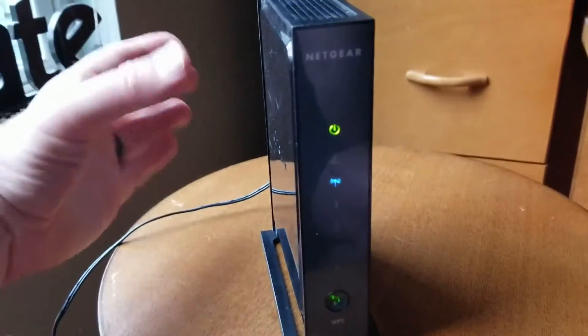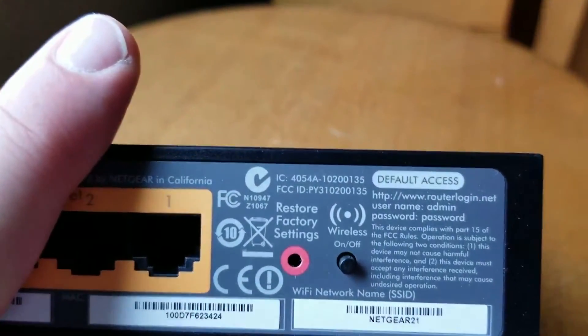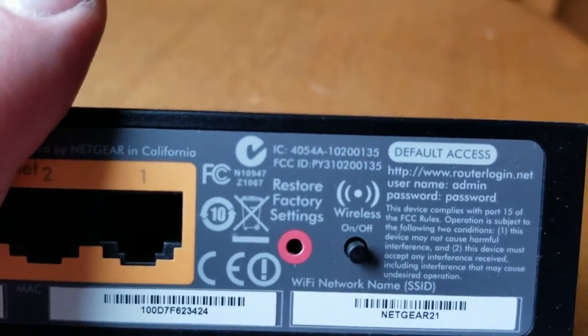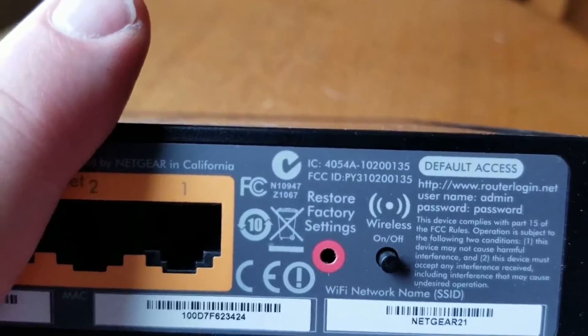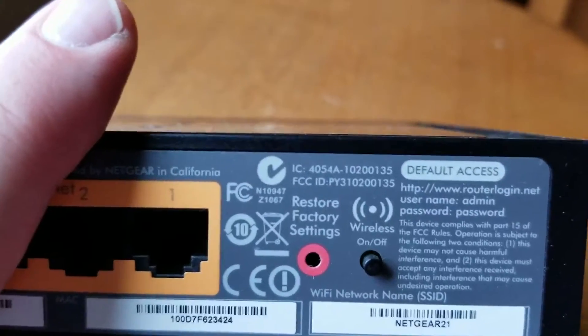In the back of this N300 router, you're going to find a little restore factory settings hole. Now there's a button inside that hole — they make it really, really difficult for you to reset this thing accidentally. So what we're going to do is actually put our little pin inside that hole and depress it for approximately 15 seconds.